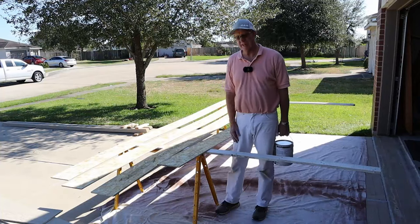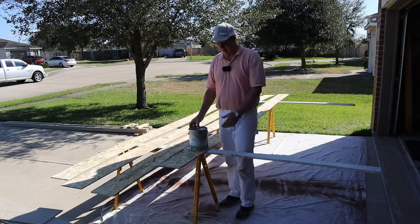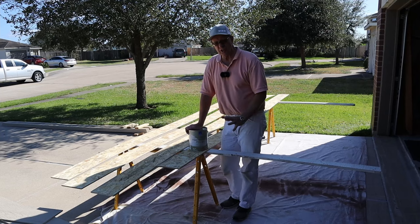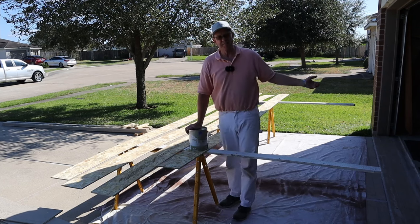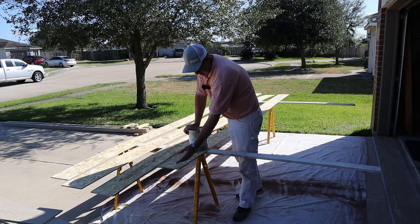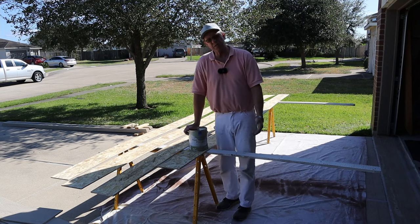Now the moment you've been waiting for — how am I going to prevent these from rotting this time? This right here: peel bond primer. This primer has a glue-like quality in it, and when I painted the ends of boards with it during my expansion joint repairs, it sealed them right up. So I'm going to put peel bond primer on the edges, the ends, and the back of every board. Then when that's dry, I'll paint it — hopefully that'll keep it from rotting.